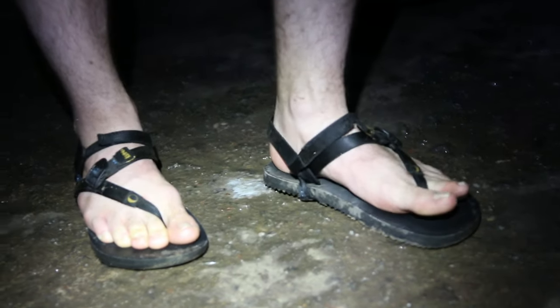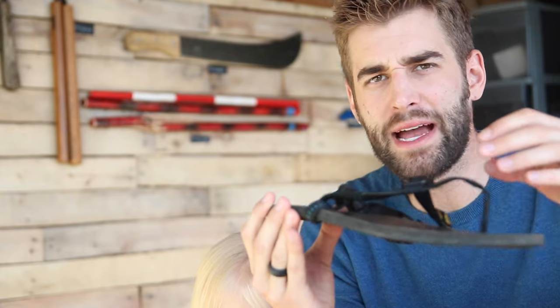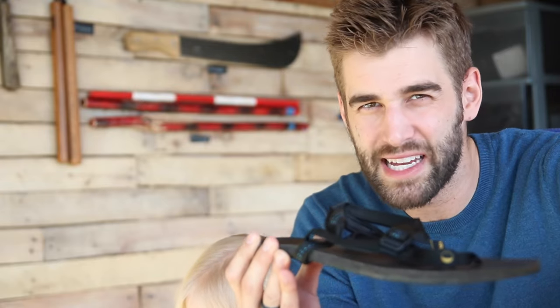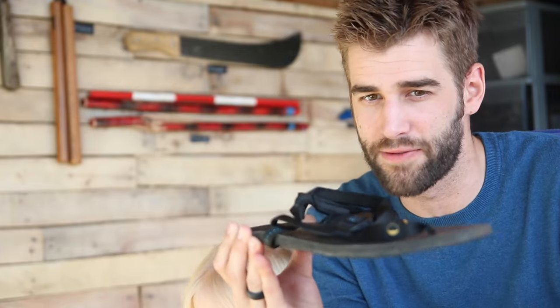That brings up another con — they're not necessarily easy to slip on. They do take a bit of patience to put on, especially the first few times. I imagine that would probably weed out a lot of people because they want something like flip-flops where you wake up in the morning, slip them on and go. But these take a bit of adjusting. In that way it's a con because it takes a while, however once they're on, they stay put. So it's kind of a trade-off.